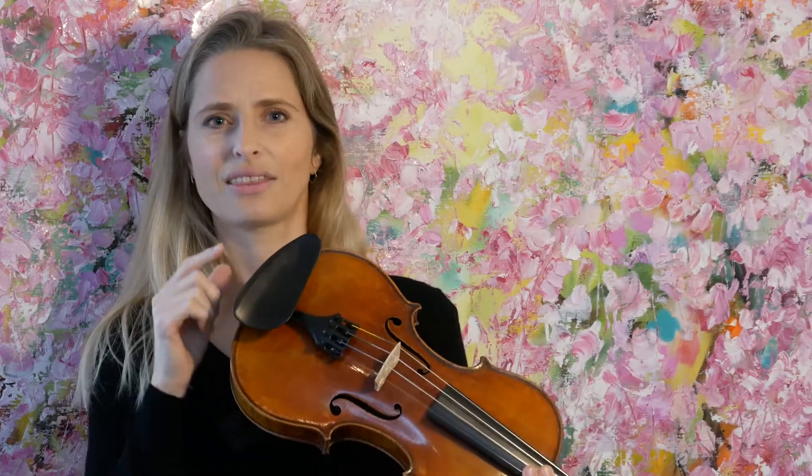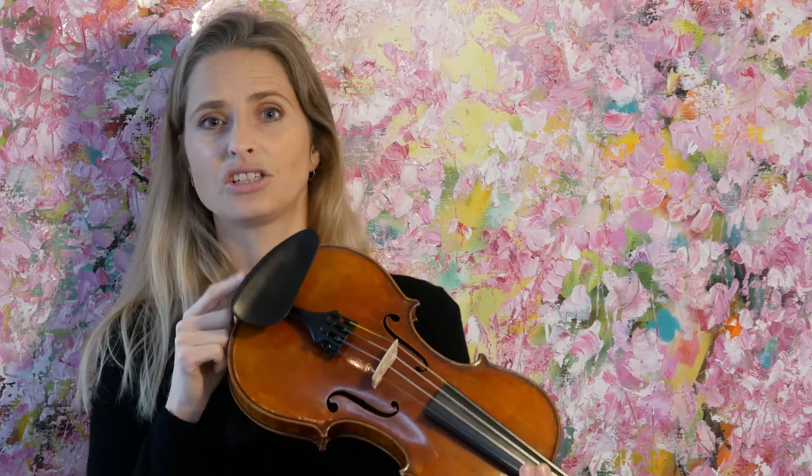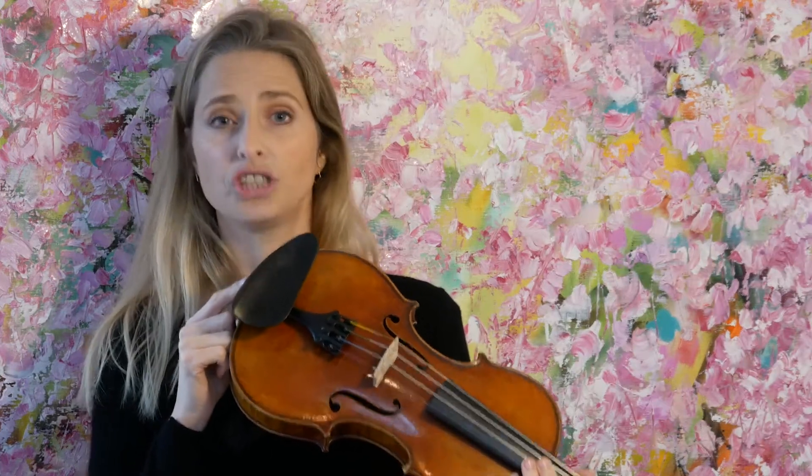I was a bit skeptical about the chin rest because it's such a delicate thing for everyone — it's a personal thing, and you cannot use this system with your own chin rest.